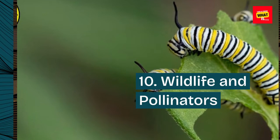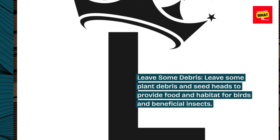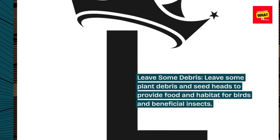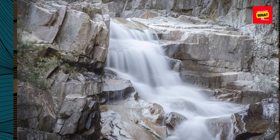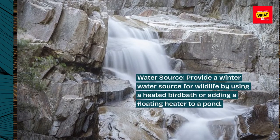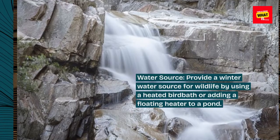10. Wildlife and pollinators. Leave some plant debris and seed heads to provide food and habitat for birds and beneficial insects. Provide a winter water source for wildlife by using a heated birdbath or adding a floating heater to a pond.